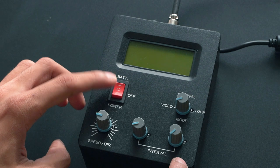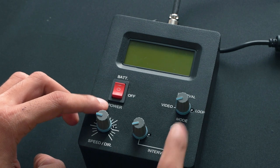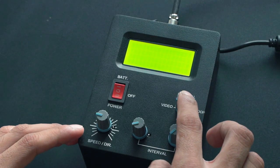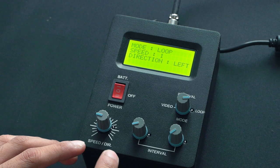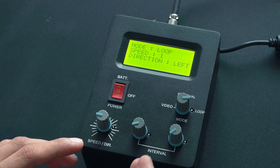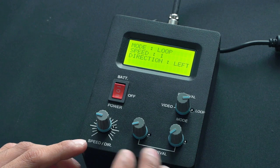First we have the power button. We'll put it on battery when you're using the controller with the battery, and we'll put it on power when we are using the controller with power. The second knob is the mode knob, which we can use to select between three different modes. The third important dial is the speed/direction knob — as the name suggests, we'll use it to select between different speeds and the direction of movement, like left or right. Then last, we have these two interval knobs that we will be using to change different settings.